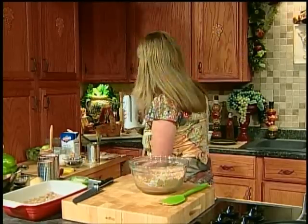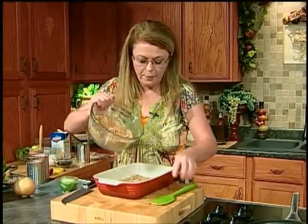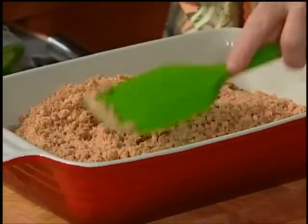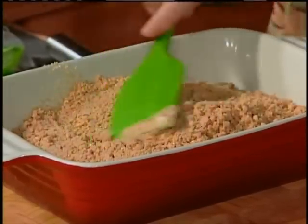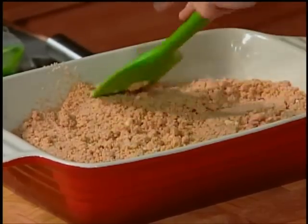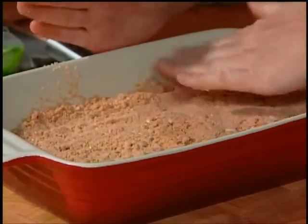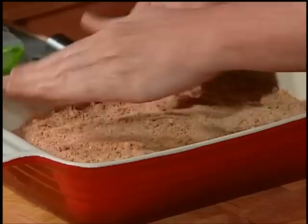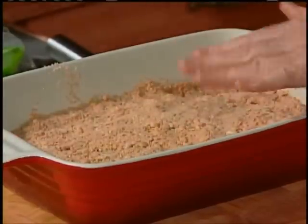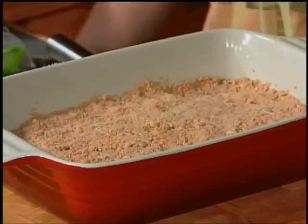The peanut butter mixture is a little crumbly, but that's okay. Just put this mixture over top of our prepared cookie dough and spread it out with a spoon. Take your little spatula or your hands and press it out. Preheat your oven to 350 degrees. This is a wonderful, easy recipe for a bake sale — it makes a delicious little cookie bar. This just needs to bake for about 25 minutes, and then I'll show you how to top it with chocolate chips.